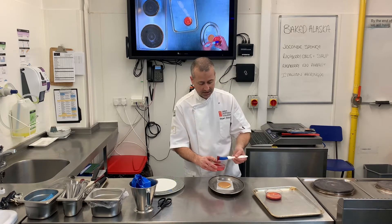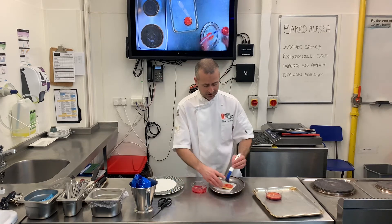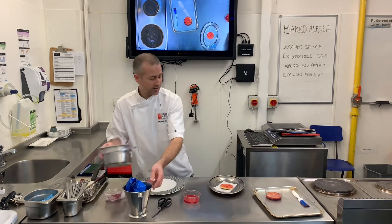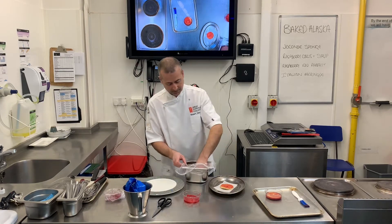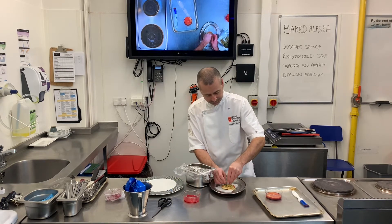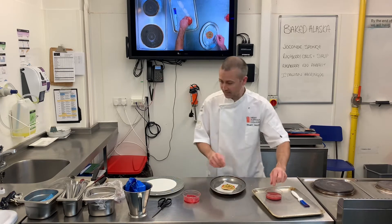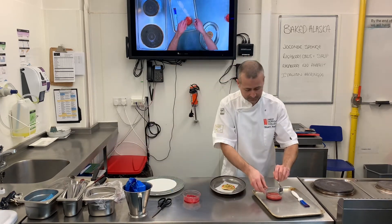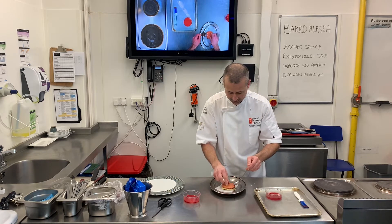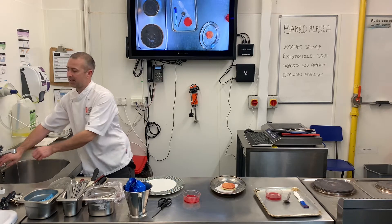This is all about adding layers of flavour and texture to your dish. I've just got a little bit of raspberry coulis here — I'm going to use that as a bit like glue. What I'm going to do is sprinkle some nuts in the middle, so I've got some pistachio nuts here; it's going to add a little bit more texture. I'm just going to put that on top.